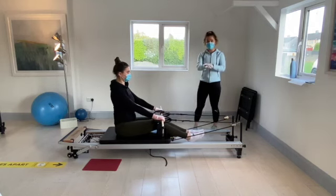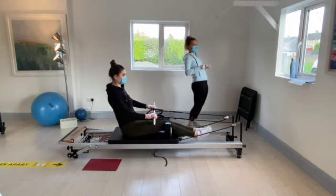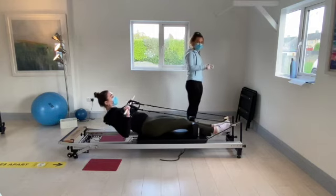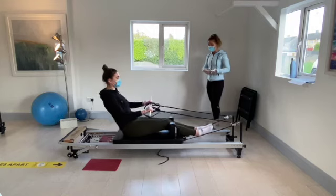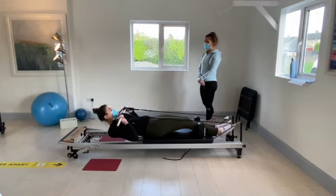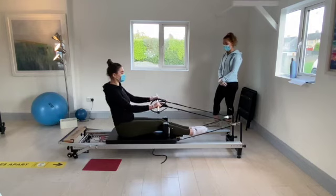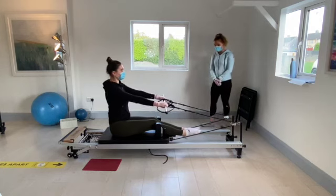Orla has the back of her hands facing the ceiling. She's going to bring the hands back towards the body and lower her body down, then come back up nice and slowly. This is a really tough one for the core. Remember to keep breathing nicely in and out.